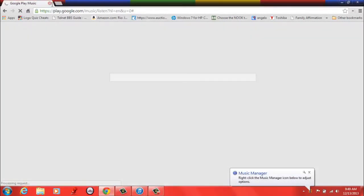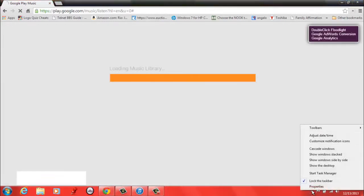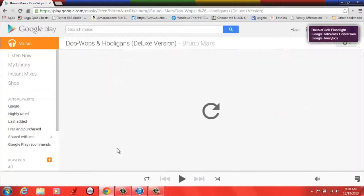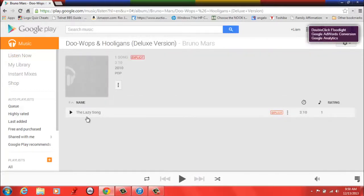So I'm going to open up the music player and see if it's uploaded anything yet. There's a little icon in the corner — uploading. It's already uploaded one song.